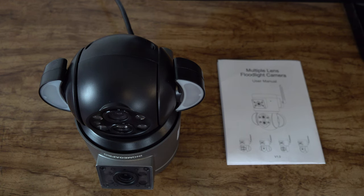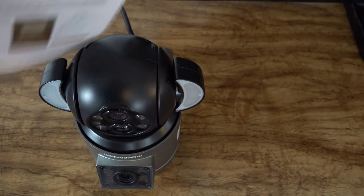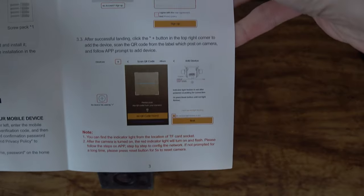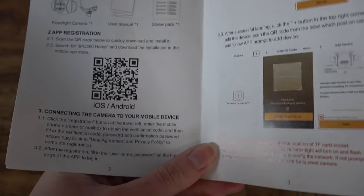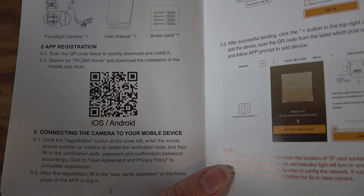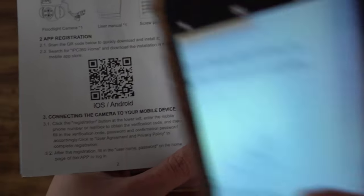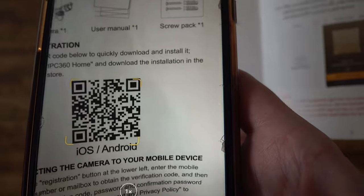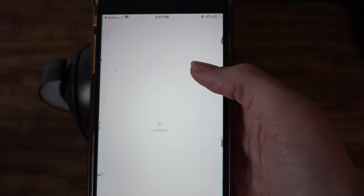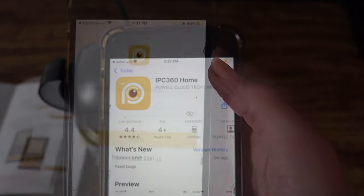Here's the step-by-step process you can follow right in the user's manual — it makes it super easy. This camera is run through the app; without the app it's useless. So you do need an Android or iOS smartphone. We'll scan the QR code and you'll notice right on your smartphone that will open up the app you need, so there's no searching through your app store. Go ahead and get that downloaded.